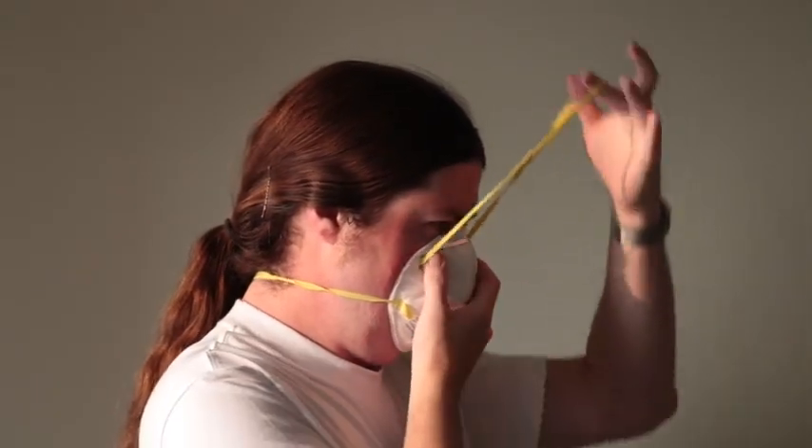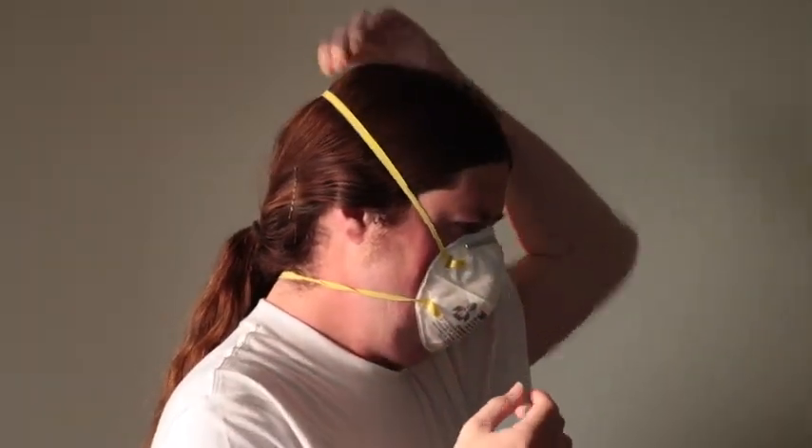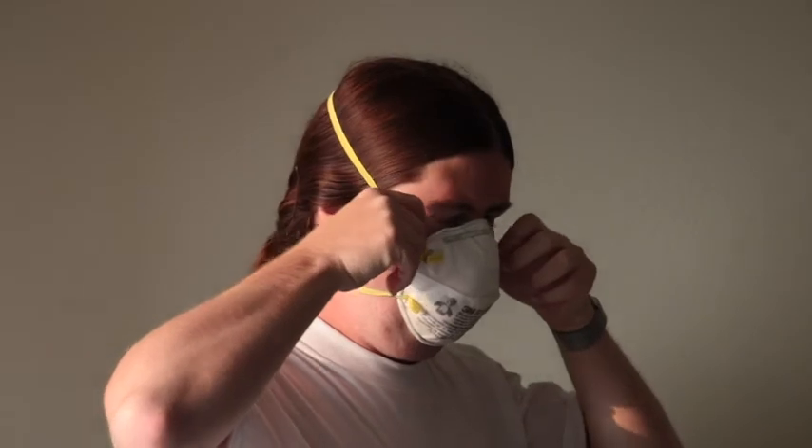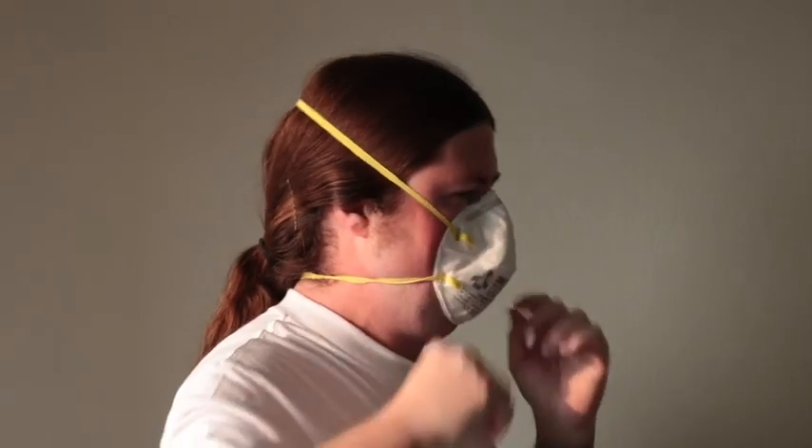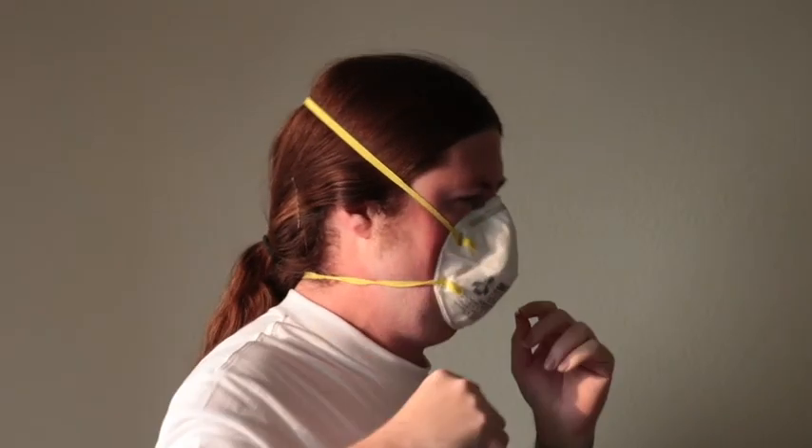Step three: pull the upper band over your head and let it go behind the crown of your head. Step four: if you're putting on a new mask for the first time, pinch the metal strip tight against your nose and press the ends tight against your face. The metal will spring back a little — don't worry. You want it to exactly fit the shape of your nose and face.